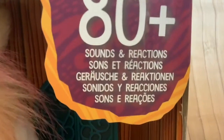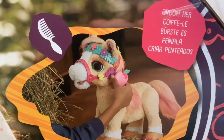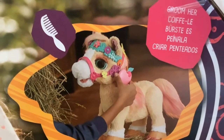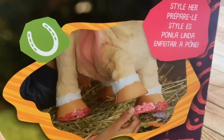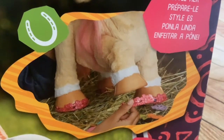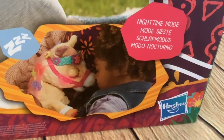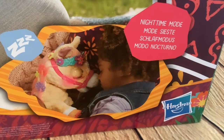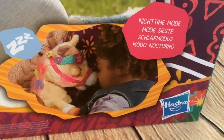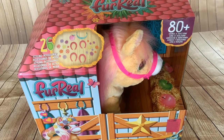So if you're purchasing this, folks, you will need to buy four double-A batteries. As we can see, it has 80-plus sounds and reactions. You can groom her - though it doesn't say whether she reacts to being groomed like the original pony did - style her, which might appeal to kids but not to this collector, and there's a special nighttime mode. Hasbro's been doing this with a few models in recent years - they did it with the dolphin last year and with Cubby.